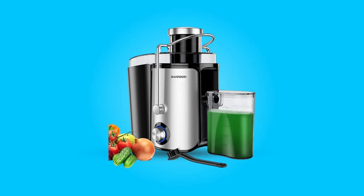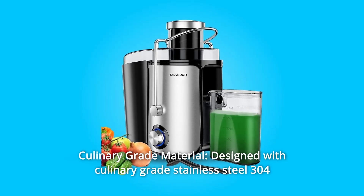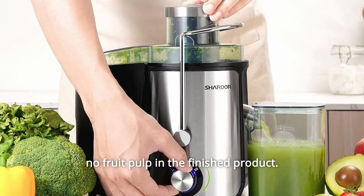What makes this product a smarter choice? Number 1: Culinary Grade Material. Designed with culinary grade stainless steel 304 micro mesh, you can extract the best juice and nutrients, and there is almost no fruit pulp in the finished product.